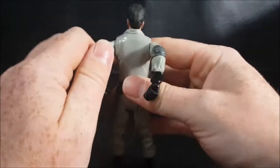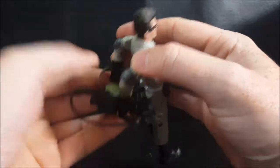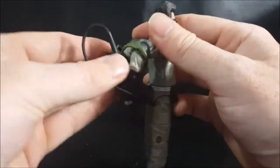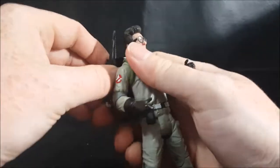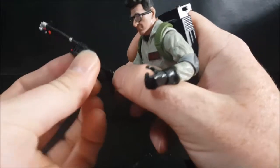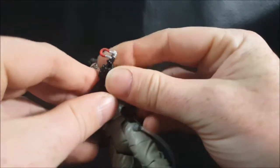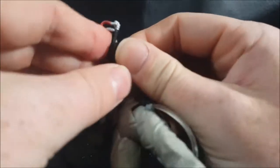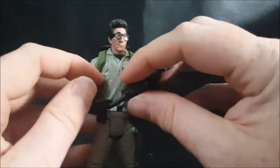Let's go ahead and put his pack back on him. It slides straight on just like that. Take his neutrino wand off the peg. Even though the neutrino wand is made out of a softer, more gummy plastic, I still wouldn't bend it around too much, because it is still capable of getting broken.